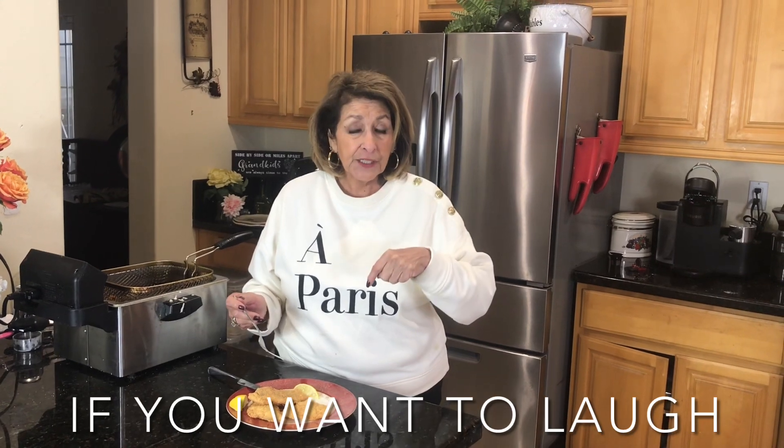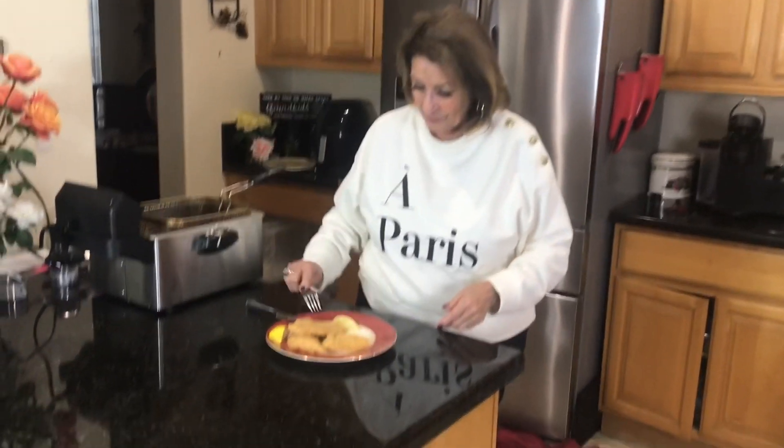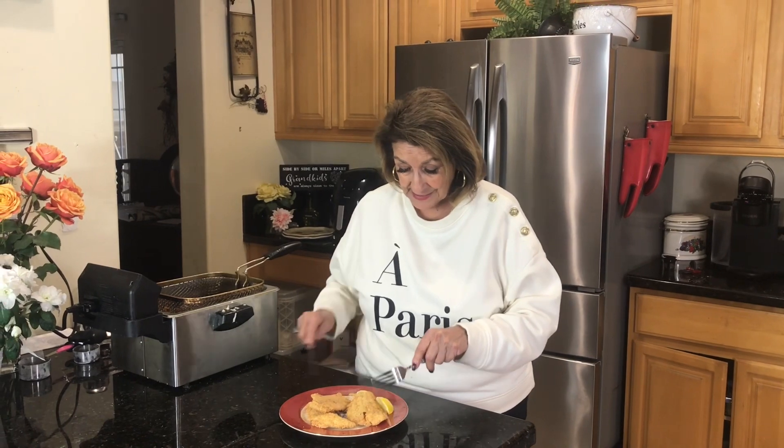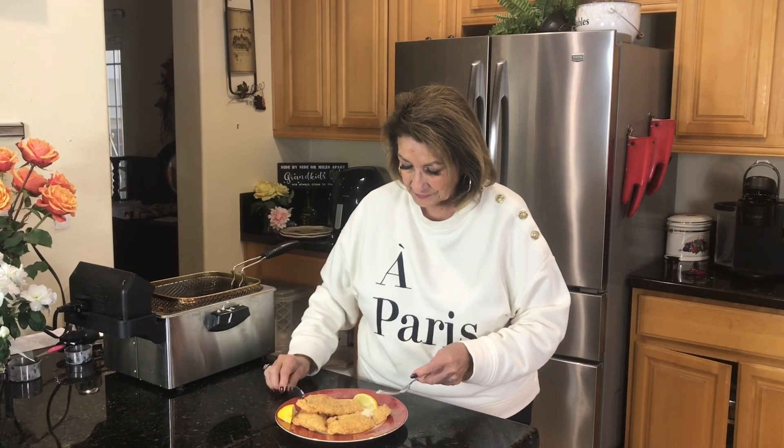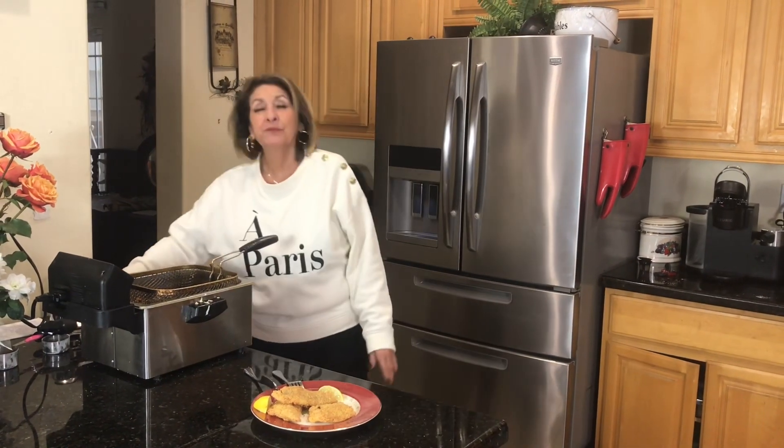Thank you so much. I will put the ingredients below. Come back whenever you are so inclined, give us a thumbs up if you like the video, hit the bell, and we'll see you on the next video. Here we are at the best part — the taste test. A little bit of lemon on that never hurts. Let's see what we have accomplished. It's great, yeah, it's great.